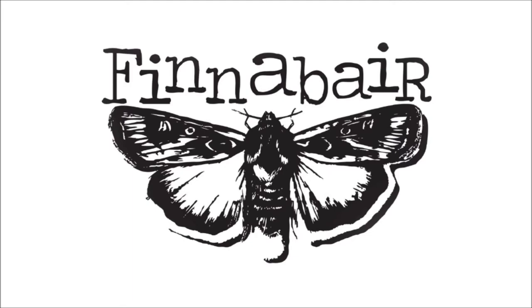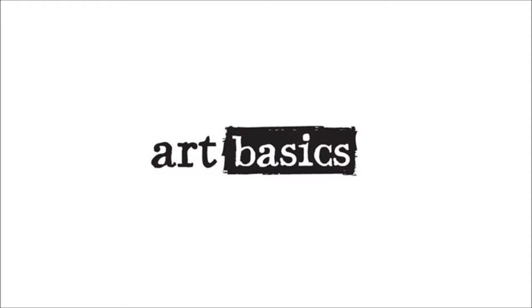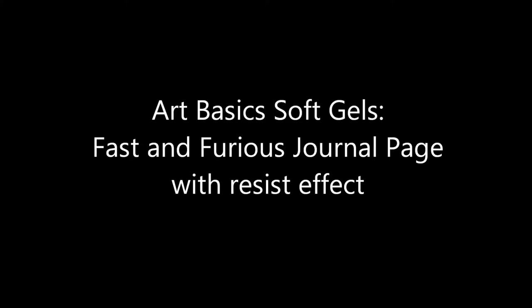Hi, it's Finovar. In this video I want to show you how you can use our Art Basics soft gels to get an interesting resist effect on your journal page. To show you the technique I'm going to use soft matte gel, but you can also use soft gloss gel and get very similar results.